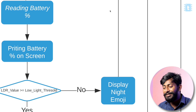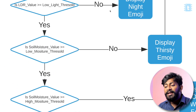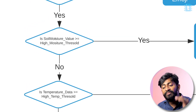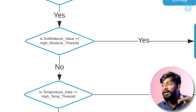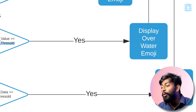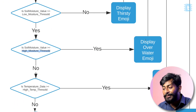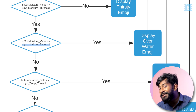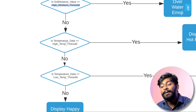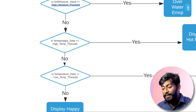If the moisture condition is not satisfied, it displays the thirsty emoji — a water bottle icon indicating the plant needs water. If moisture is above the low threshold, it then checks if moisture exceeds the high soil moisture threshold. Some plants have a water quantity limit, and overwatering can damage growth. If overwatered, it displays an overwater emoji — something like a puking image — and loops again.